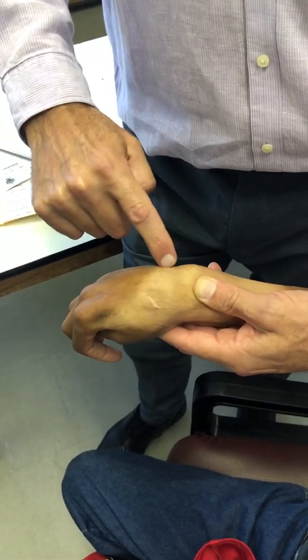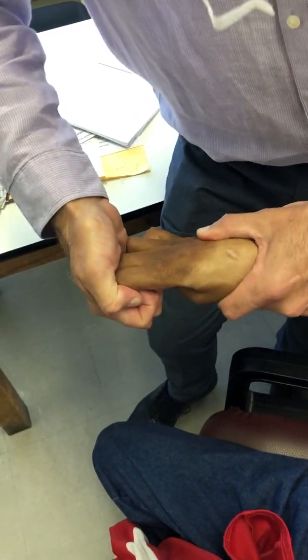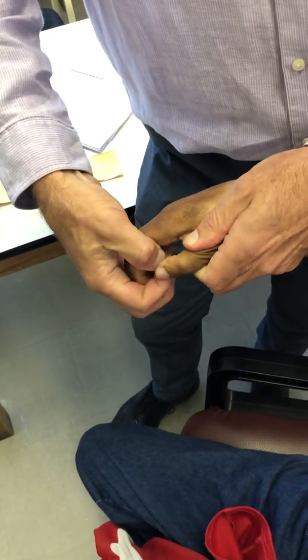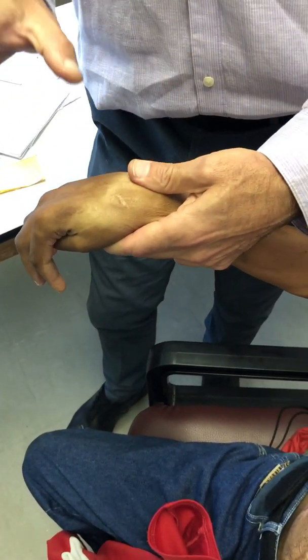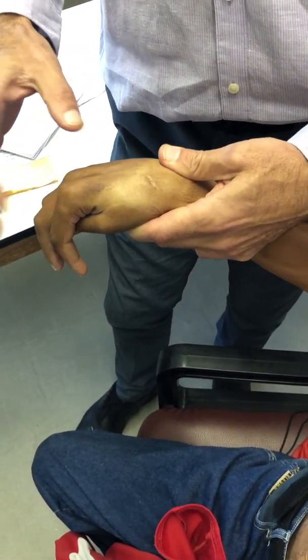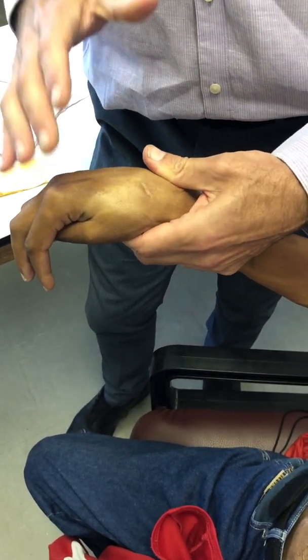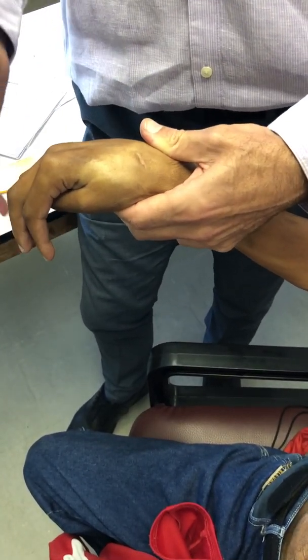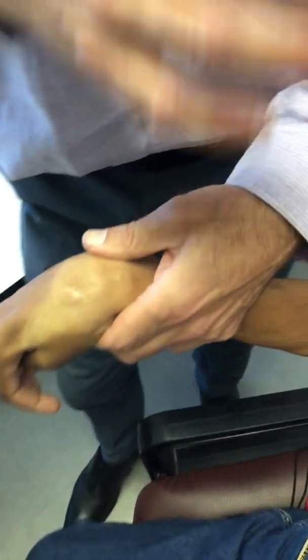The medial cord and medial limb of the median nerve has all the long flexors — pull against me — strong flexion. And bend your thumb — strong FPL. So the medial cord is intact. The medial intrinsics are intact, and even the thenar intrinsics are intact. The ulnar nerve and median nerve intrinsics are intact. So this is a partial lateral cord but mostly a posterior cord injury.